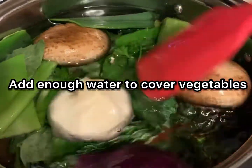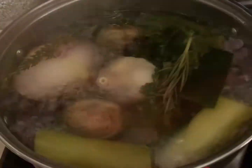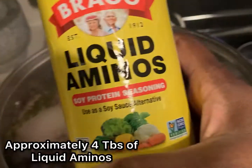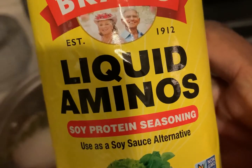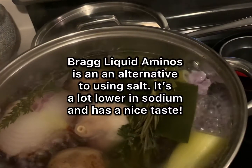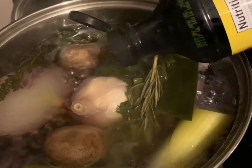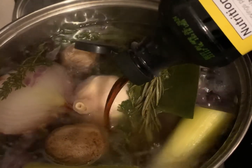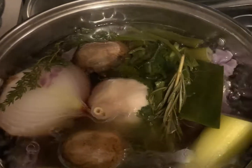I put all of my vegetables into a very large pot and covered them with water. Then I added my liquid aminos. Liquid aminos is a great alternative to using salt because it's much lower in sodium and it tastes really, really good. You can use it for practically everything. I'm adding about four tablespoons of the liquid aminos.